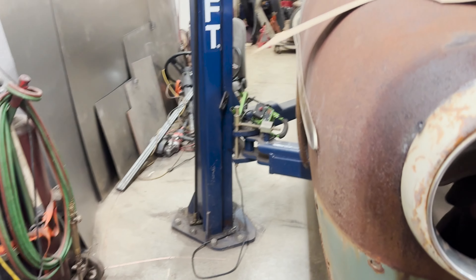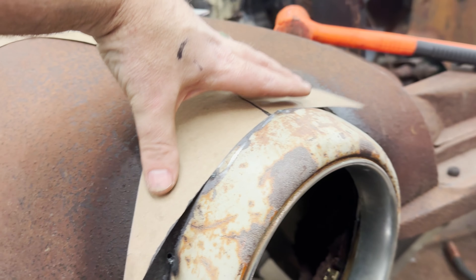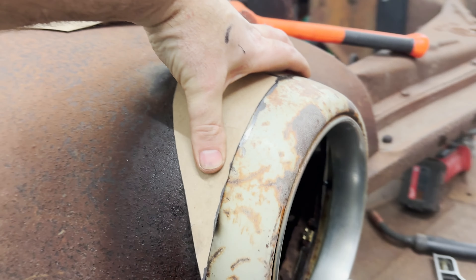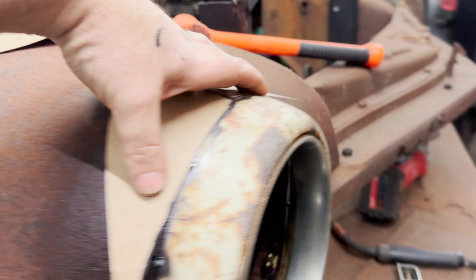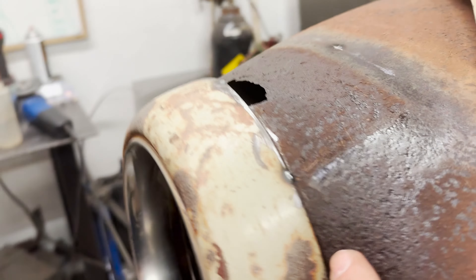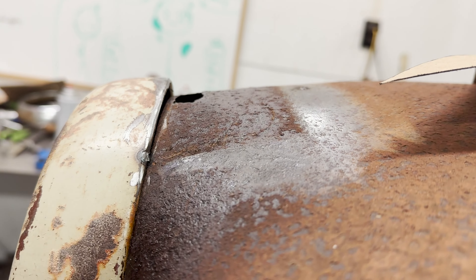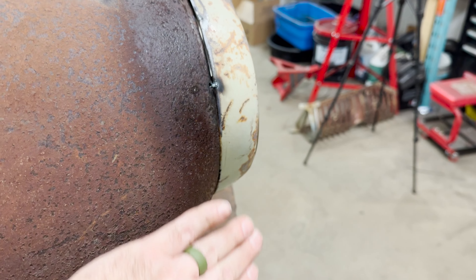So I made a cardboard template right here. I basically just wrapped the cardboard around and made my template of where it's going to need to come down around the side. And that side in here, basically until I get rid of this ridge — you can see it all the way around — is where I want my sheet metal to go and then stop.